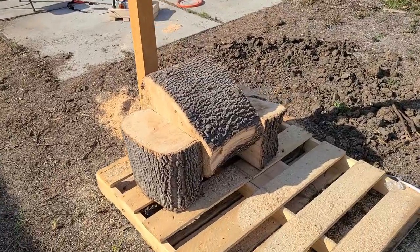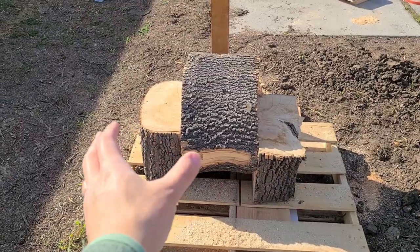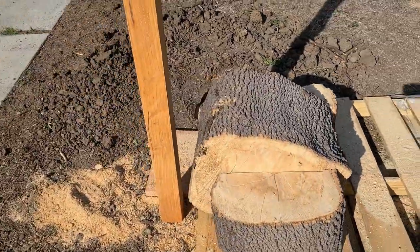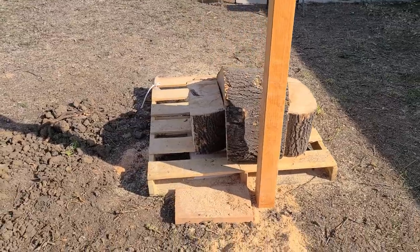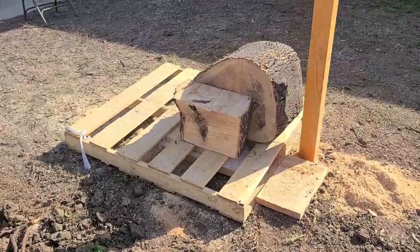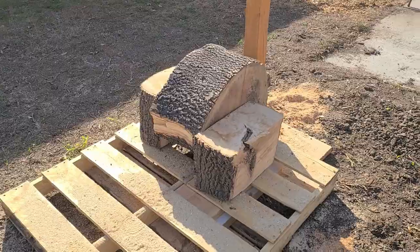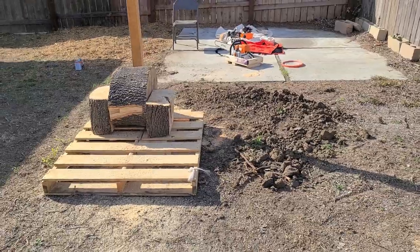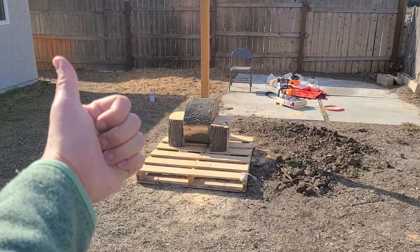I'm going to stop the milling video here. The first two pieces I cut were these ones on the side that I'm going to use to hold future pieces that I'm going to mill, just to give it a little more stability. The chainsaw was very fun but also very dangerous — please be careful if anybody tries this at home. We are going to keep milling and there will be plenty of milling footage in the future. 17th video done.